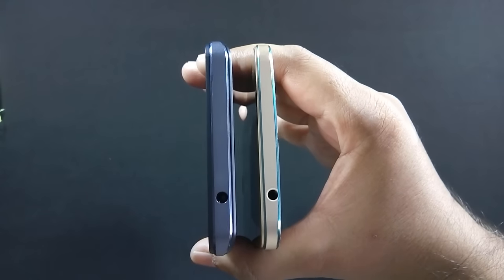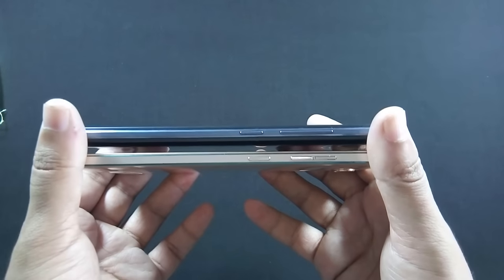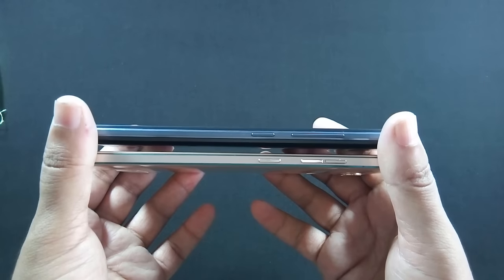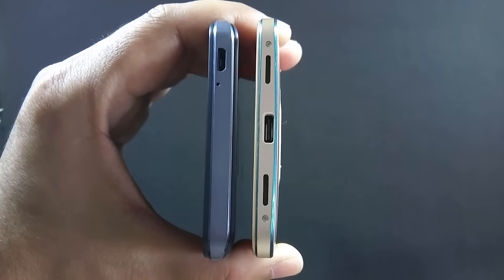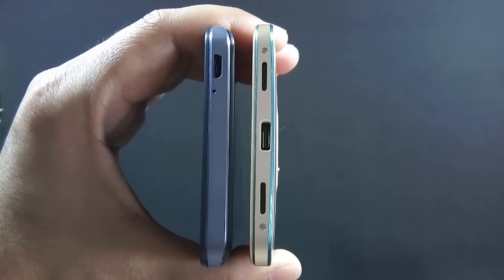Both phones have a 3.5mm headphone jack on the top. The same goes for the right side — both J7 and Z14 have volume rockers and a power button. On the bottom, J7 has a micro USB port and microphone, while Z14 has a microphone, USB Type-C port, and speaker grill.